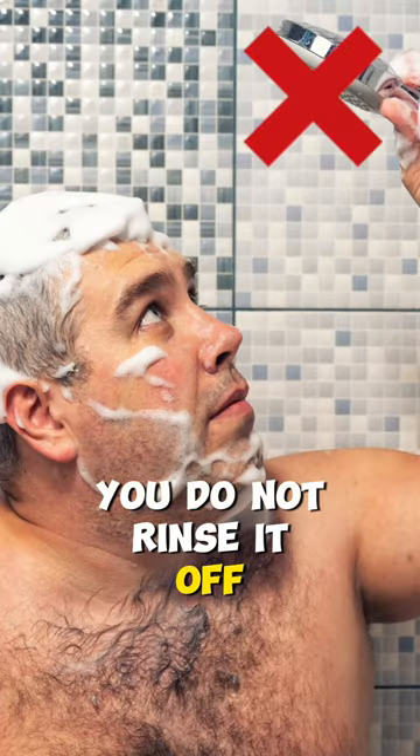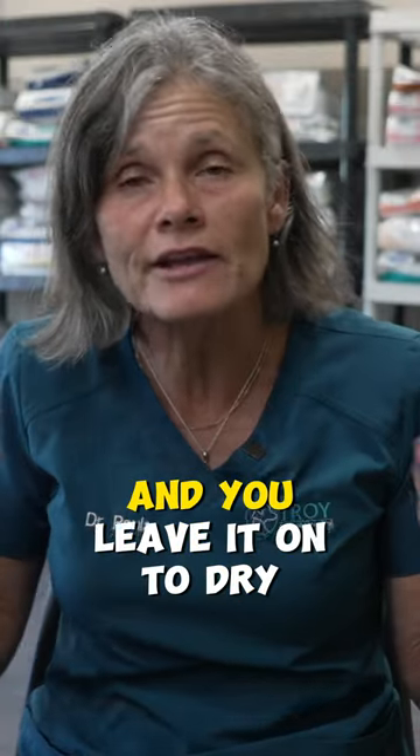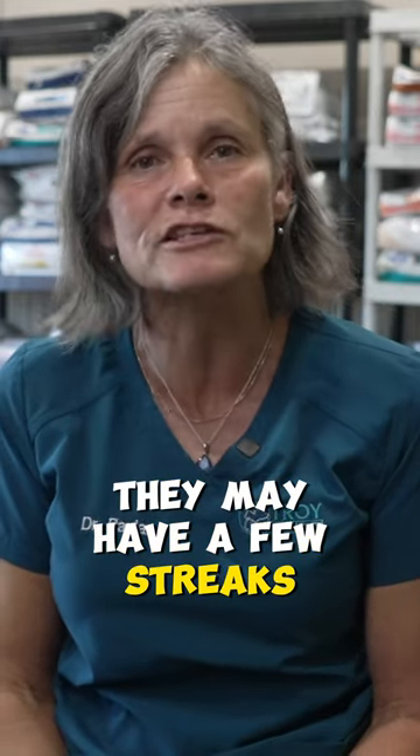You do not rinse it off — it's like a dip. So you cover your dog in this solution and you leave it on to dry. If your dog is dark colored, they may have a few streaks from the peroxide after, but that will go away.